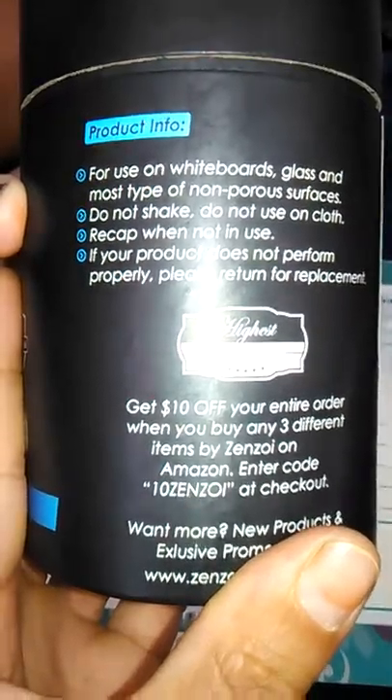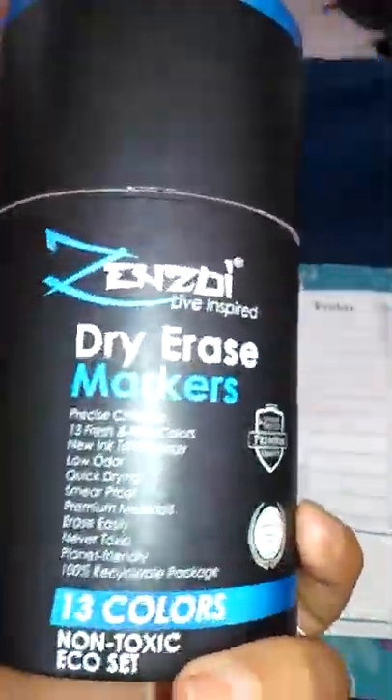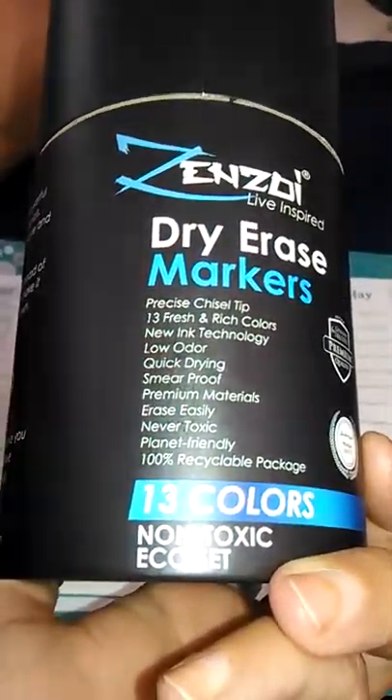For use on whiteboards, glass, and most types of non-porous surfaces. It's smear-proof and quick-drying. Erases easily. Planet-friendly and non-toxic.